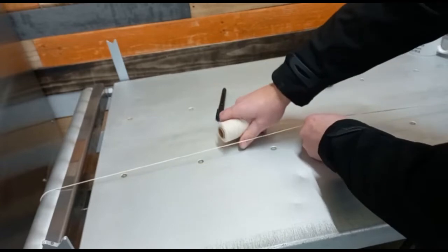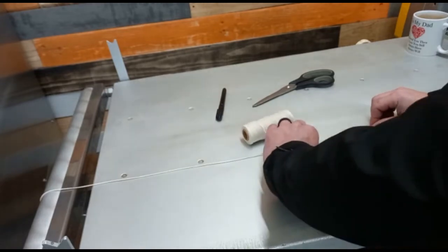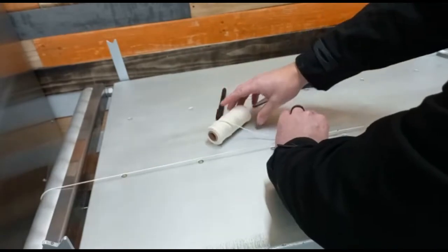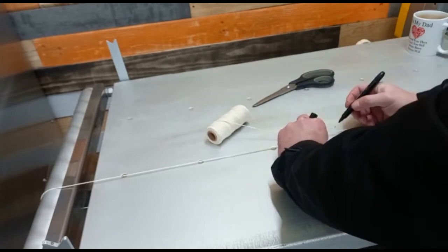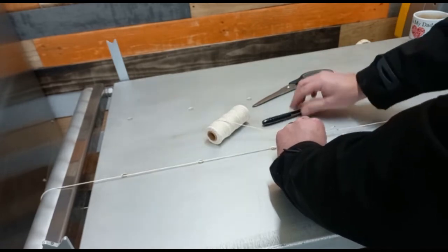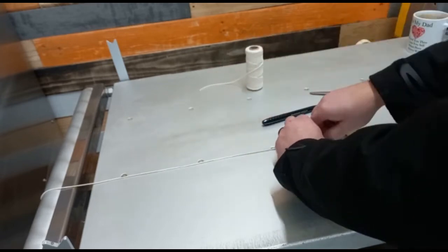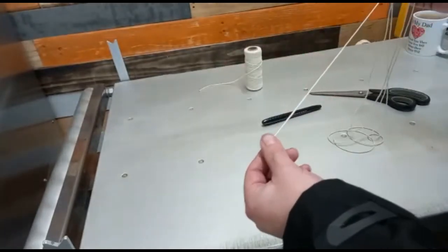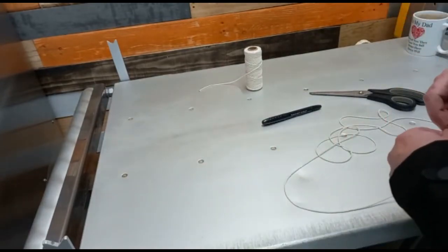Pull the string taut — not dead tight, but just so it's nice and snug. We don't want it dead slack either. We are talking millimeters here, so it's not going to be a massive difference. At this point where the string meets, just put a black mark. If you are confident, you can snip it there. And then of course we now have a length of string equal to the length that our belt needs to be. Measure this with a tape measure, nice and taut, and that would be your length measurement.